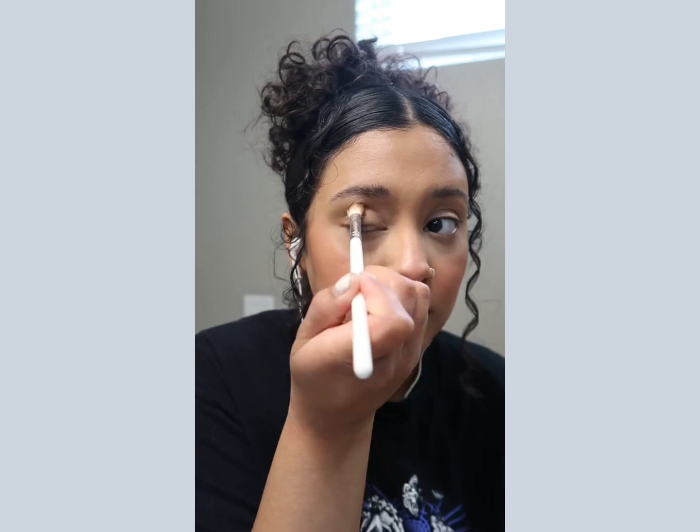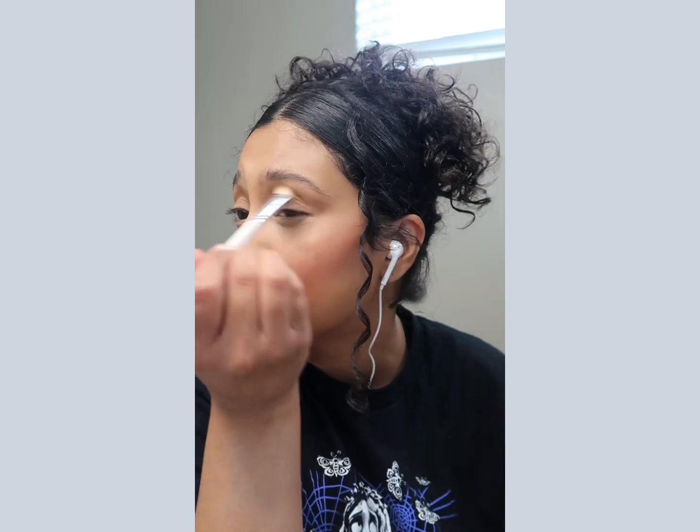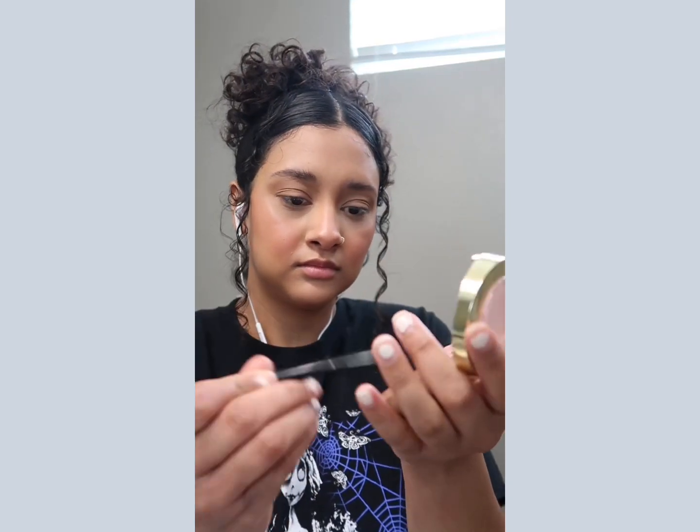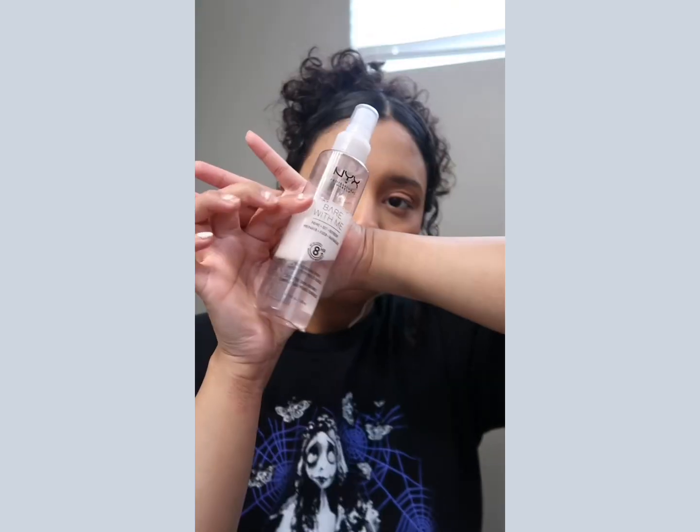And now we can go back in with some powder blush. For my eyes I like to use a little bit of bronzer in my crease just to shape out my eye a little bit. Then for my lid I'm going to use that same blush from earlier. Then I'll just dust off any remaining powder from the baking.